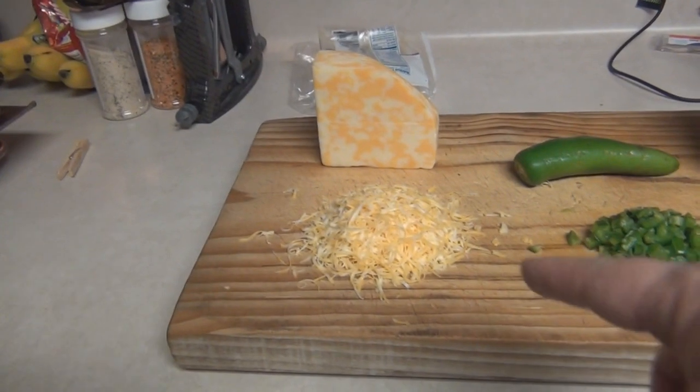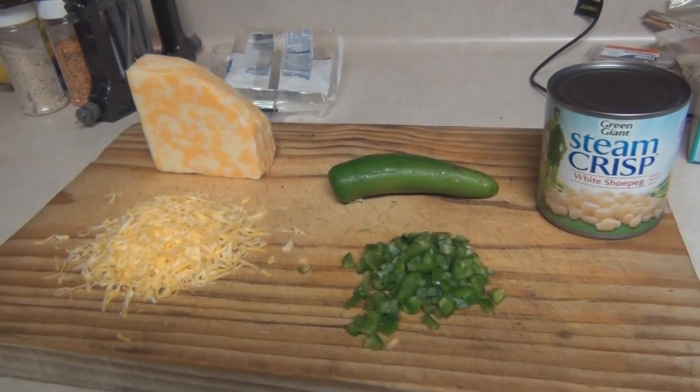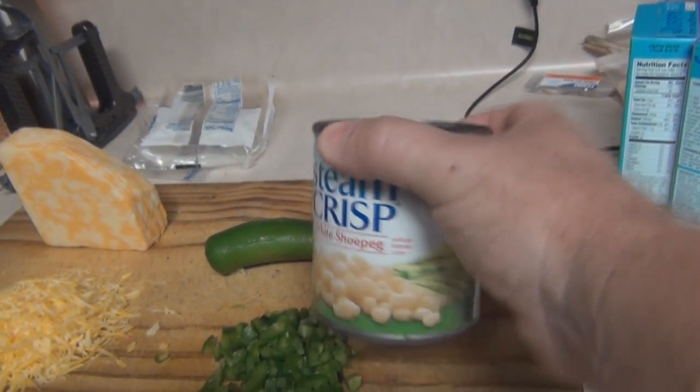Get some cheese and grate it — probably about a handful. Take your one jalapeño, remove the seeds, and dice it very fine. And then you want a small can of corn, like that.